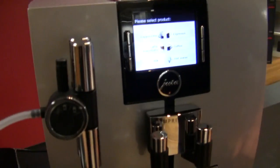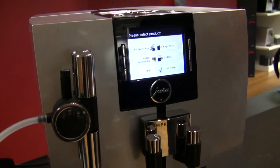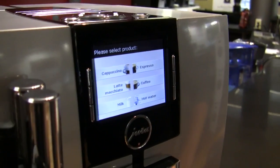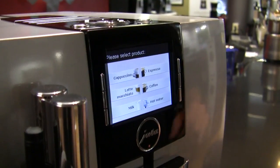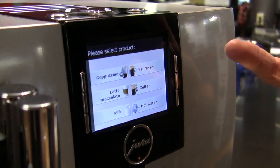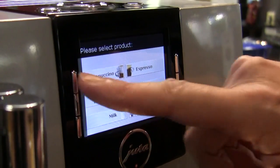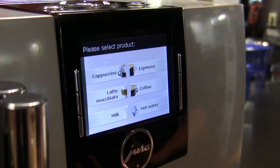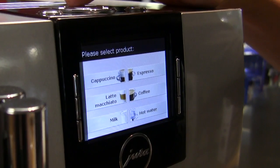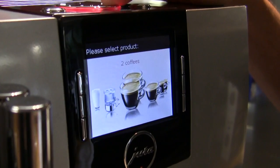Right up front here you've got your buttons that correlate to your most used functions, and you can double-tap each of those — coffee, espresso — to make two coffees or two espressos at a time, or do a double shot. For milk-based drinks you just do one at a time, so you don't double-tap — it's just gonna be wasted energy.